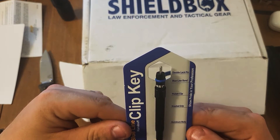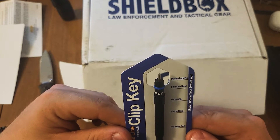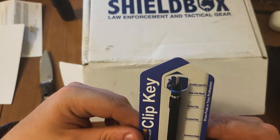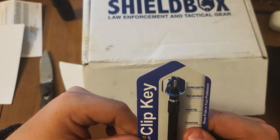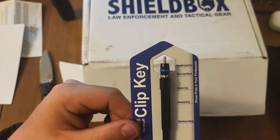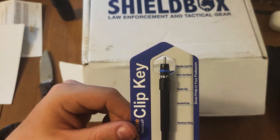Double lock pin, blue line brand, pocket clip, knurled grip, aluminum body, stainless steel shaft, exclusive speed flag.